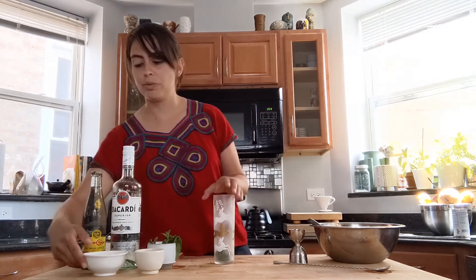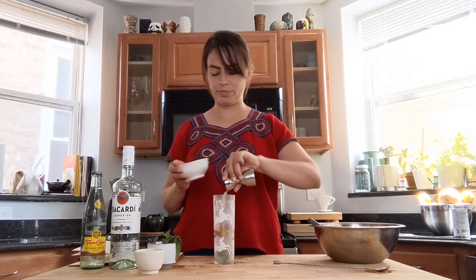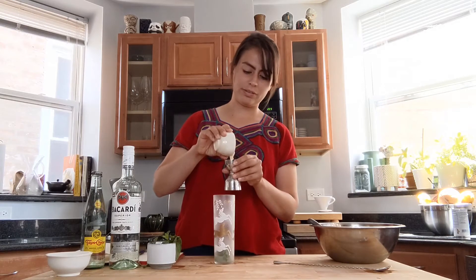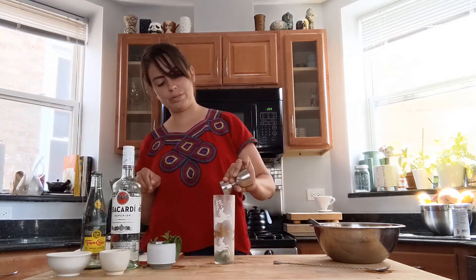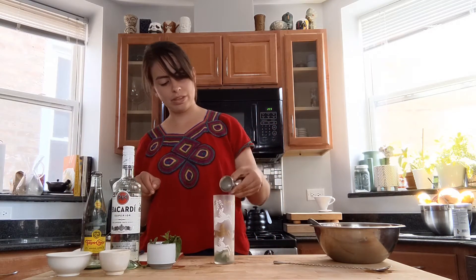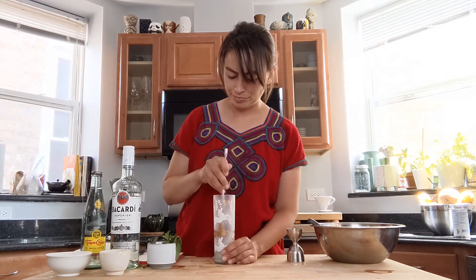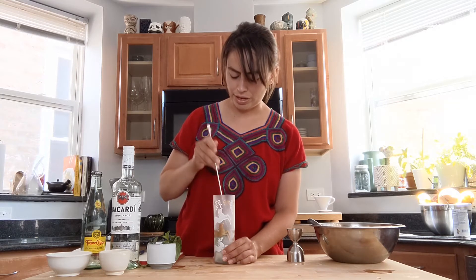So instead of muddling, we're gonna press — we want those oils to come out and we want it to be very present, but we don't want to go too far and make it bitter. We're gonna add three quarters of an ounce of lime juice, and same for your coconut syrup — three quarters of an ounce. Then we're going to use the spoon to press the mint onto the sides of the glass so that the oils come out.